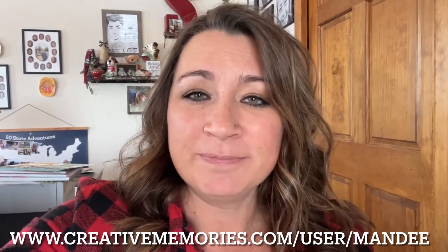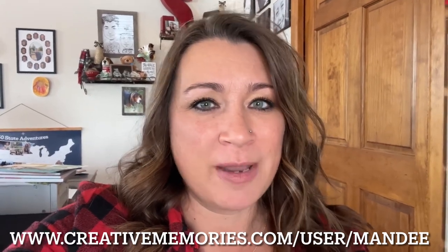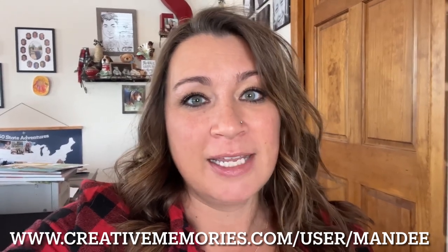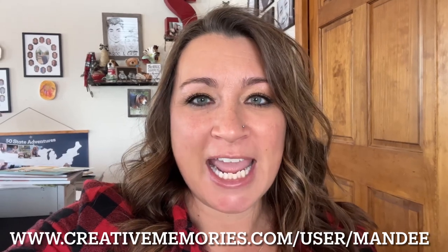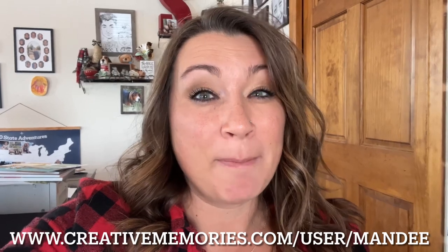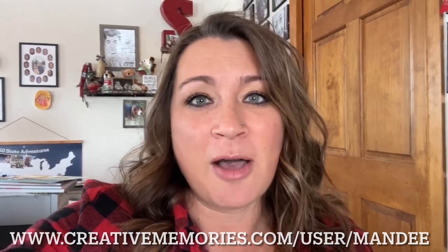Today I am playing with the much-anticipated envelope and bow maker — thank goodness it's back! If you've been jealous of the people that did have one, now you can get yours. We're going to make a card today. I'll be doing more videos with this fun gadget because you can make bows for your scrapbook pages, envelopes for your scrapbook pages, ribbons — there's all kinds of things. Stay tuned, but let's get started!